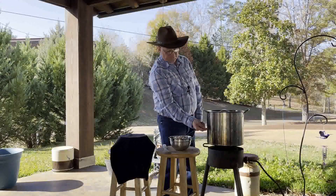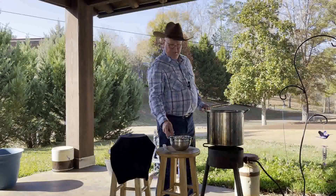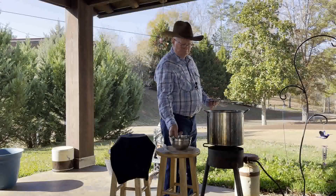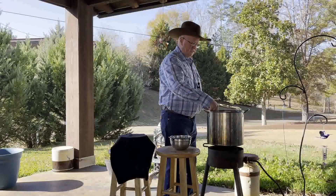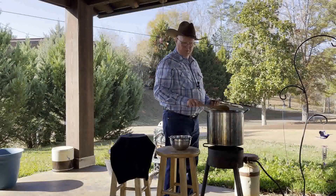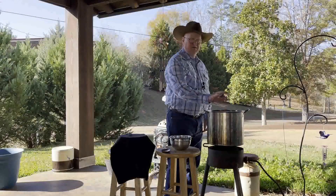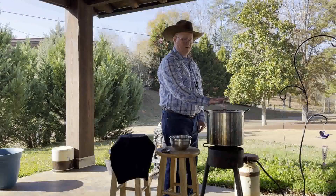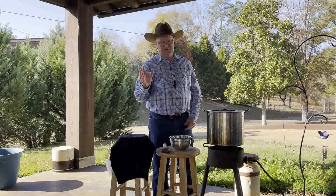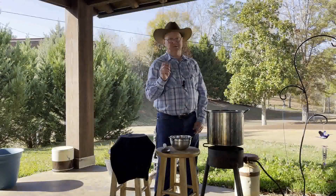In here we've got water up to about right here. Whenever you cook beans, you need to make sure there's an inch or two of water over the top of the beans and over the top of your meat — about one to two inches over everything in there. If you ever have to add water, you want to make sure you add hot water. I believe if you have hot beans and you add cold water, you're going to get real mushy beans.